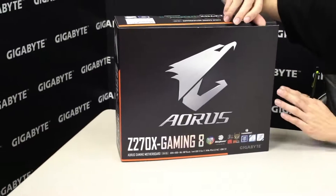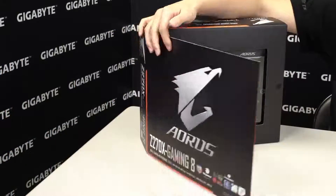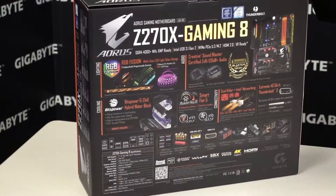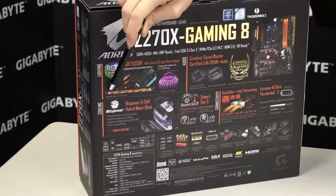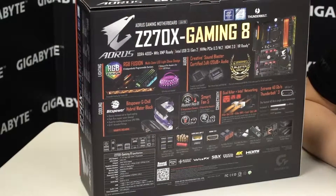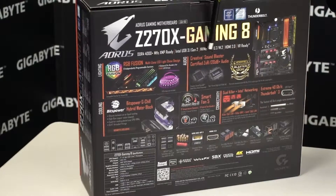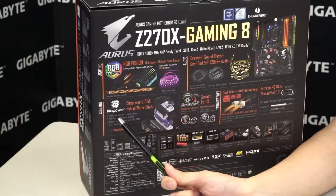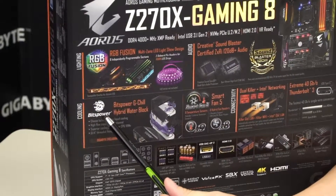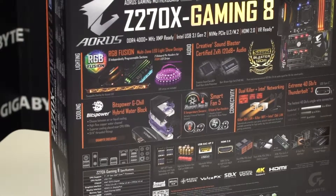Before we spin the board around, let's open this up so you can see what the board looks like on the inside. On the inside flap you can see RGB Fusion with all of the lights lit up. We support LED strips, and there's an LED accent overlay which gives you more customization features. It has Creative Sound Blaster and a Creative Soundcore 3D chip — Gigabyte is one of the first manufacturers to implement a quad-core audio chip directly onto the board. On the cooling side, the VRM heatsink uses a Bits Power G-Chill hybrid water block, so you can use it with or without liquid cooling.